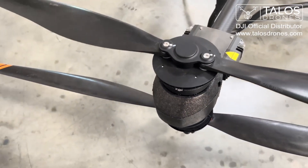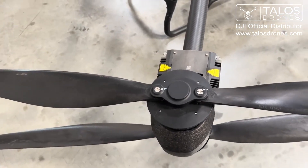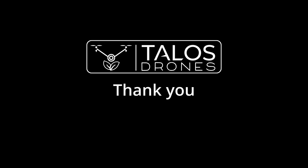So this is just for you guys to know and get familiar with your drones. Thank you guys for watching. We'll see you next time.